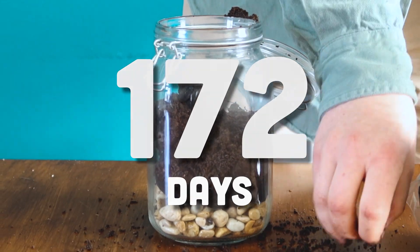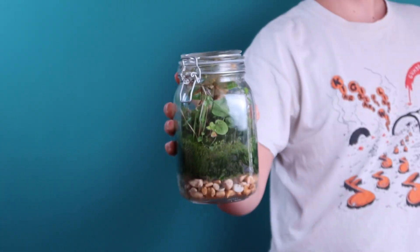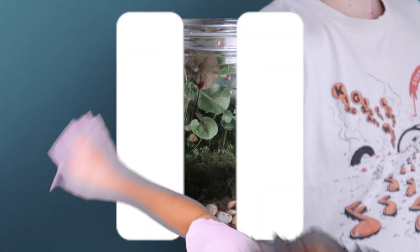172 days ago I put nothing but dirt in a jar and this happened. Hold on, before I show you the results, I really want to show you how I set up this jar. It's a really cool and simple project that I'm sure will blow you away if you give it a shot. So let's rewind back all the way to April 4th, the day I set up this jar.